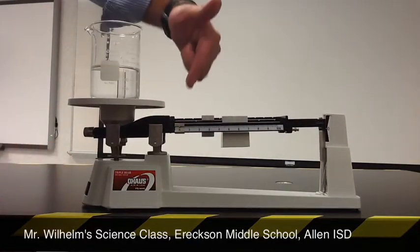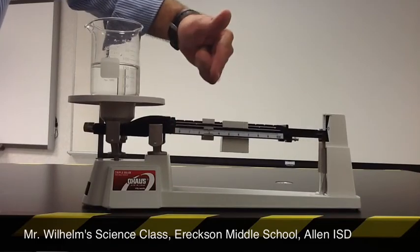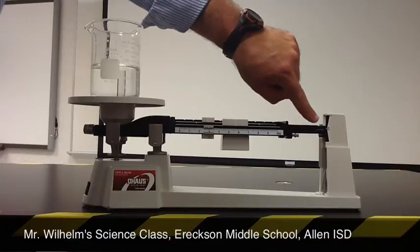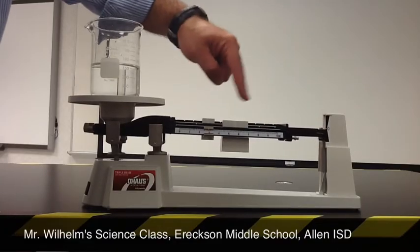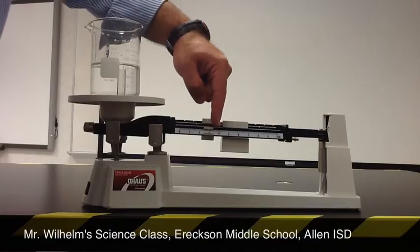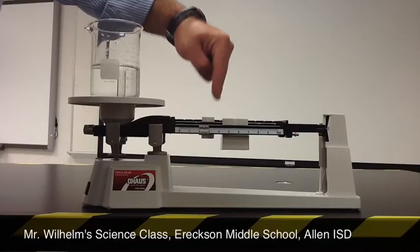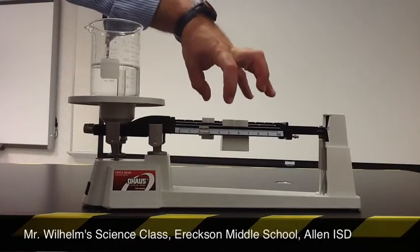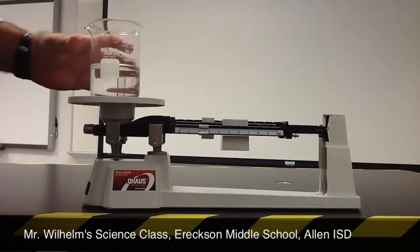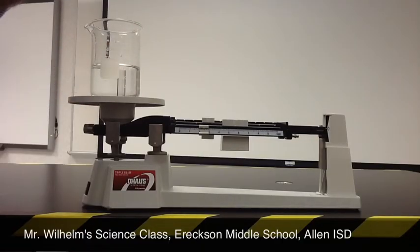Now I'm going to adjust the front rider, tapping it gradually, looking for this pointer to be lined up directly with the zero point. It's a little too much, so we back up a little bit. And there we go — now the mass of the riders is balanced with the mass of the beaker and the water.